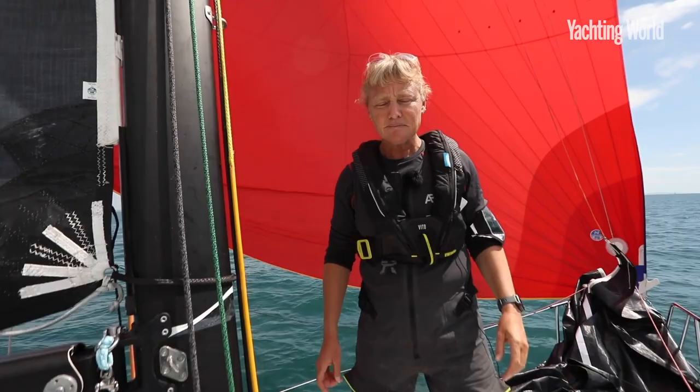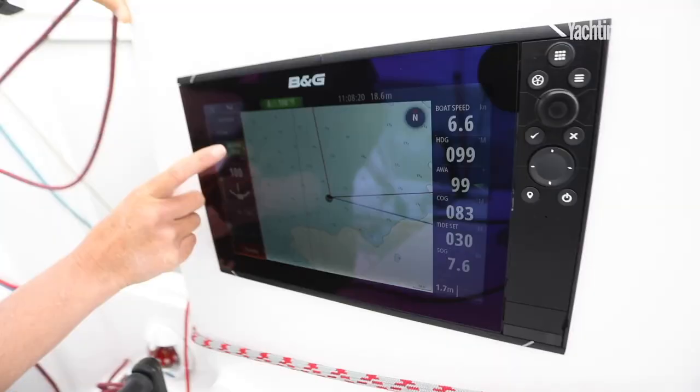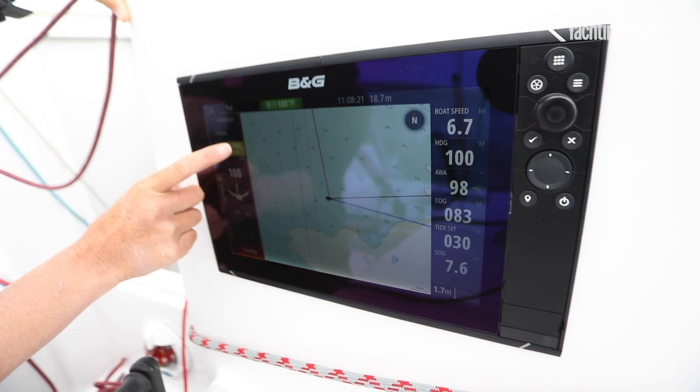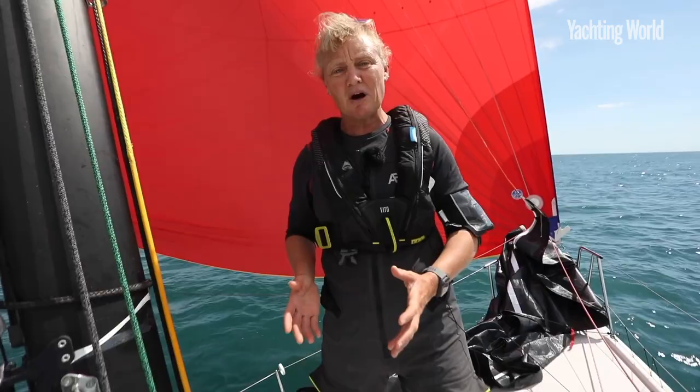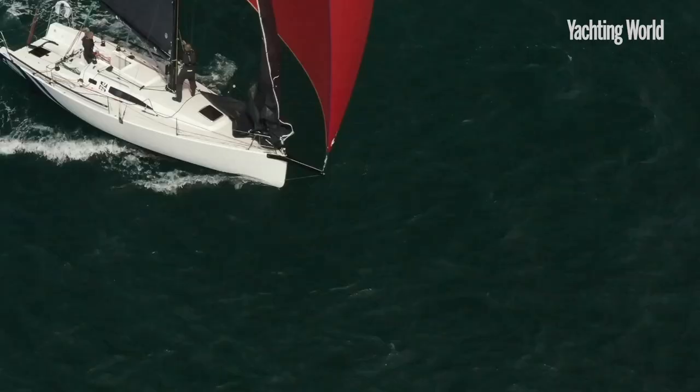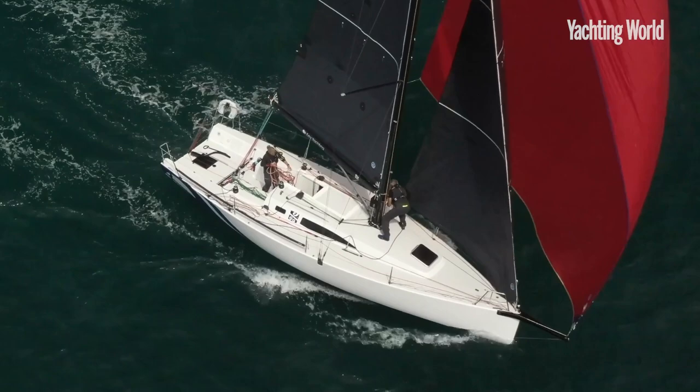Breaking down the manoeuvre: make sure that you've decreased the apparent wind to decrease the pressure in the spinnaker. That means steering using the autopilot on a true wind angle. In a lighter breeze like today, when it's about 10 to 12 knots, I'd choose to steer about 155 true wind angle. As the breeze increases, you'll need to set the autopilot to sail deeper. Hoist the jib because that's going to give you a good blanket to rotate the spinnaker behind and take the pressure out of it when you pull it in.